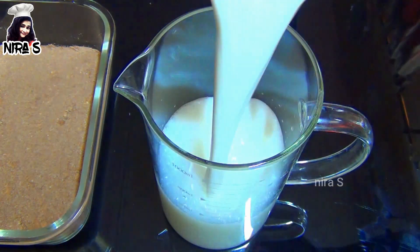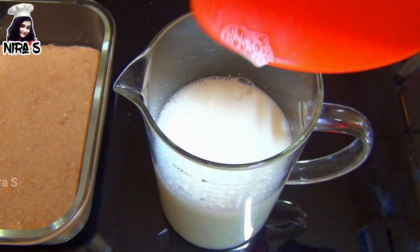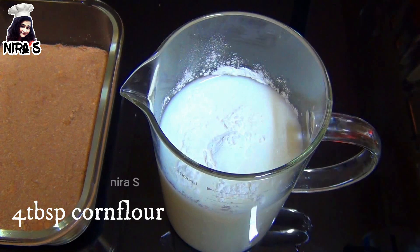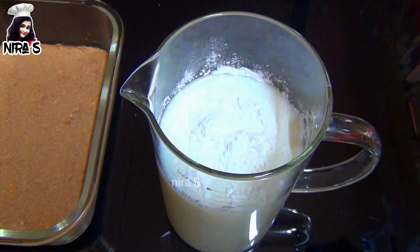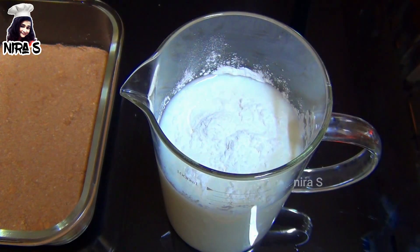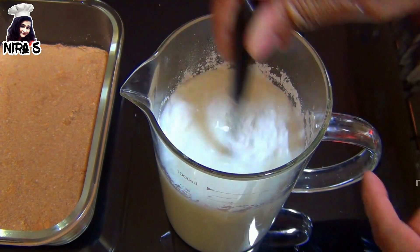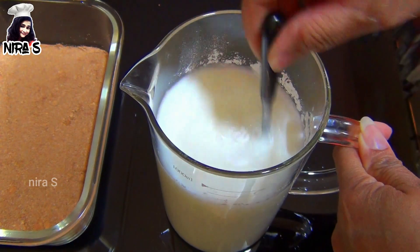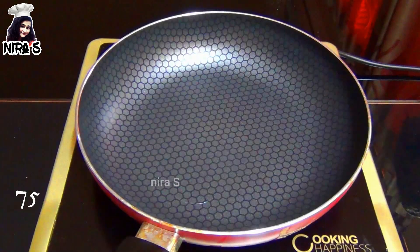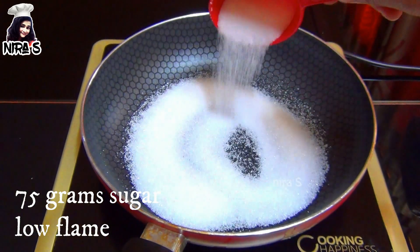Add 1 ml of flour to the ground. Add 1 ml of corn flour to the ground. Let's put the pan in the pan.